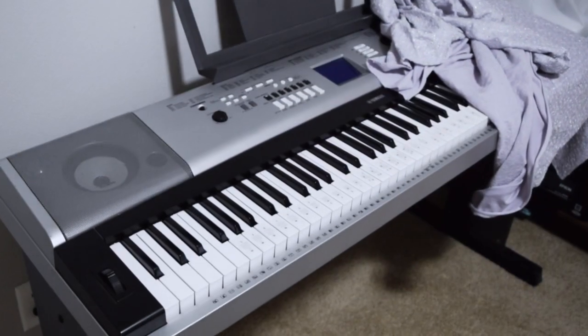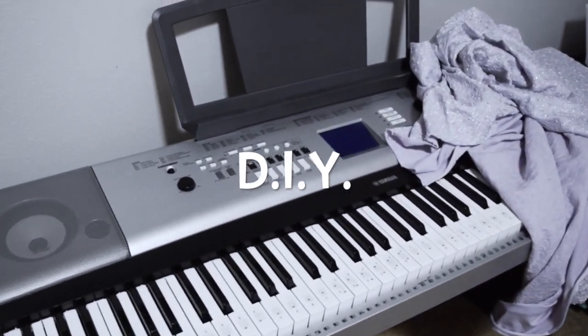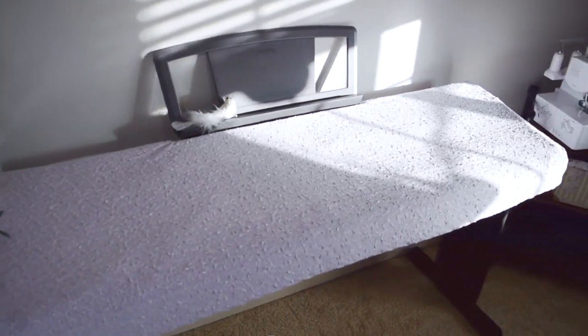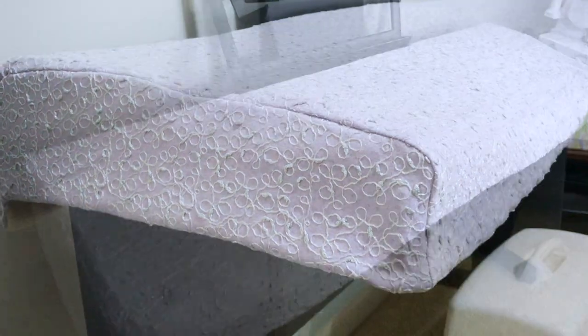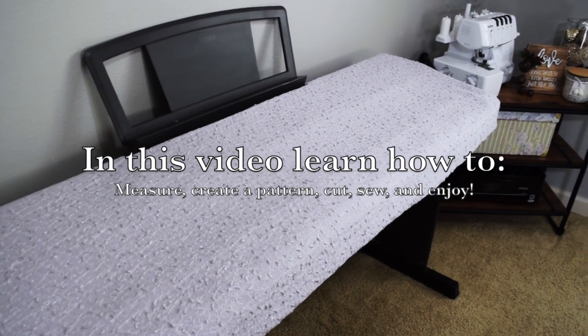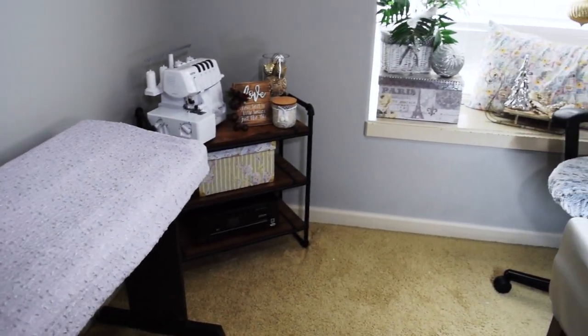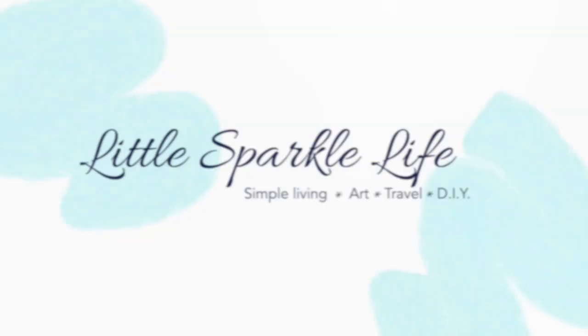Hello everyone! Welcome back to A Little Sparkle Life. Today let's create a reversible piano cover that will protect your keyboard from dust and pet hair for years to come, so that you can continue to enjoy making music and add a little decor to your space. Come follow along for 10 easy steps to create this cover.